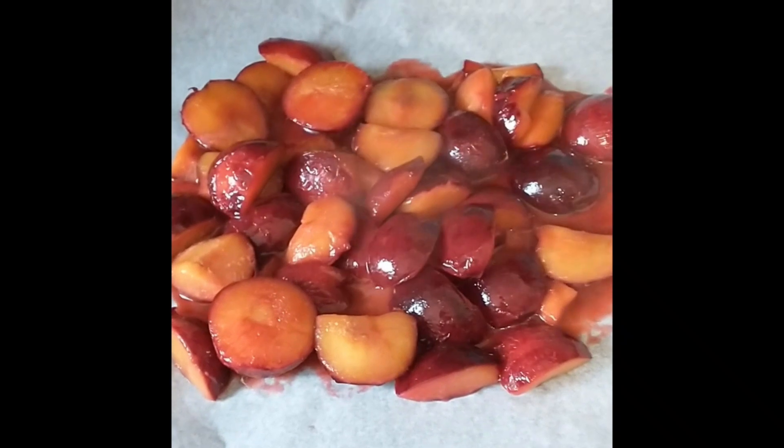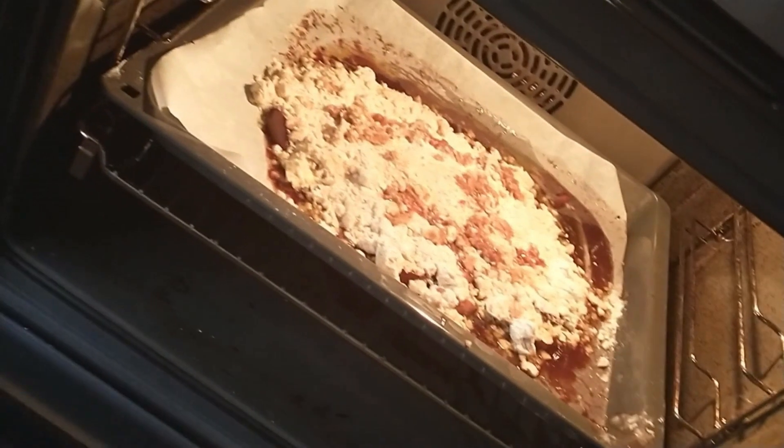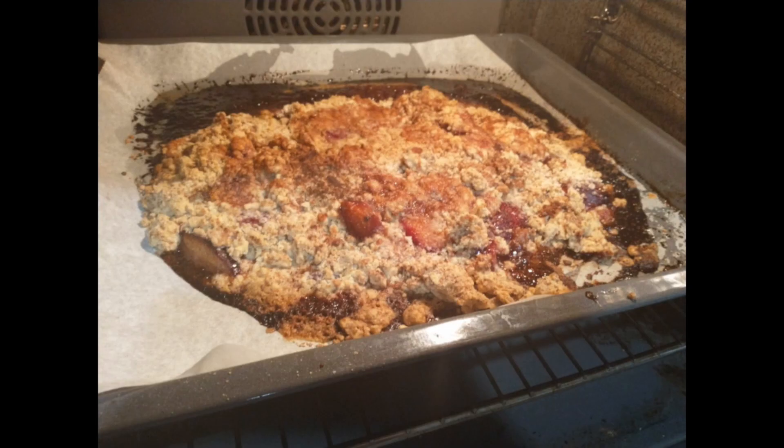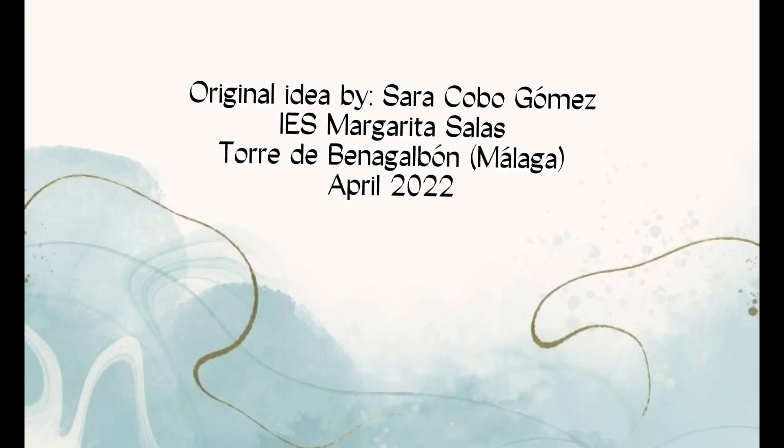Finally, pour the plums into a tray suitable for the oven and add the previous mixture on top. Put the tray in the oven, previously heated to 190 degrees Celsius, and let it bake for 30 to 35 minutes. It should look like this — light in color. See you later.